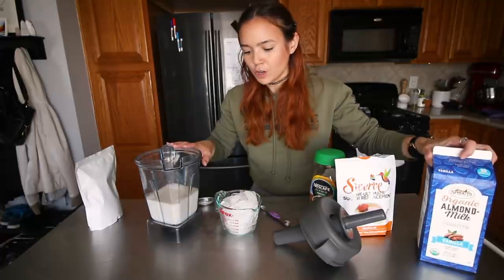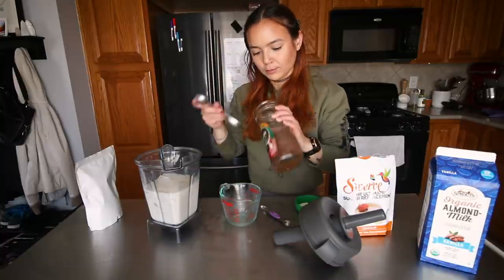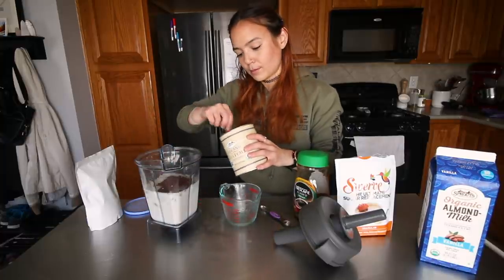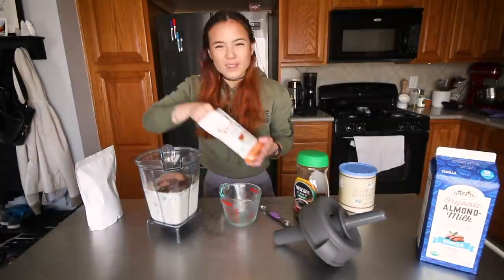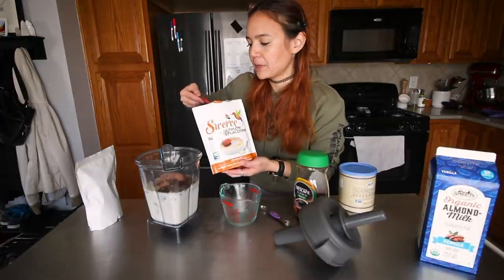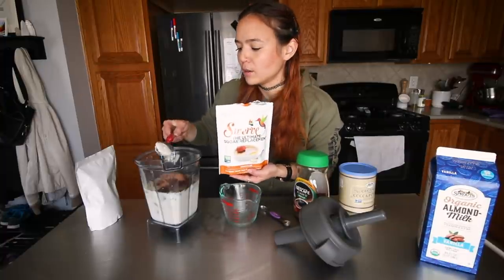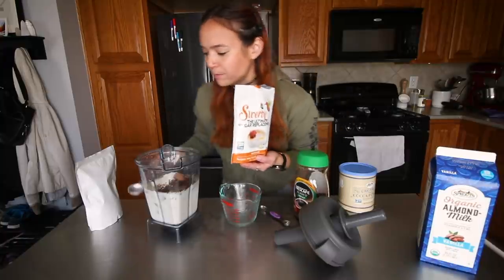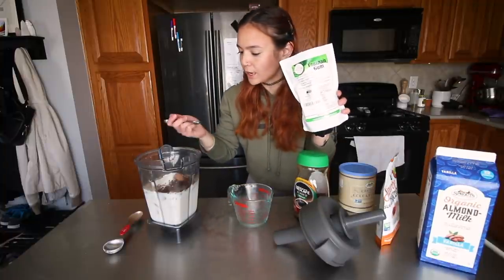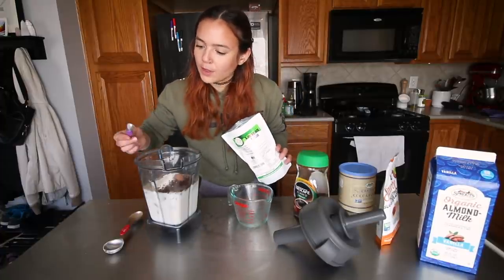I do two cups of almond milk, pretty generous with the ice. I put just a little bit of this Swerve stuff because it's supposed to be like a one-to-one sugar replacement. If you use too much, it's a sugar alcohol, so it tastes a little bitter. For the xanthan gum you need really just the tiniest amount — I'm making two servings and I'm probably just going to use like a heaping one-and-a-quarter teaspoon.